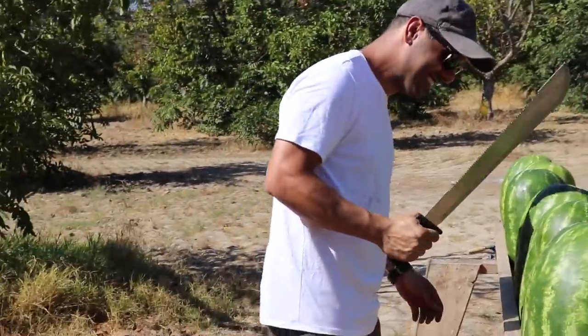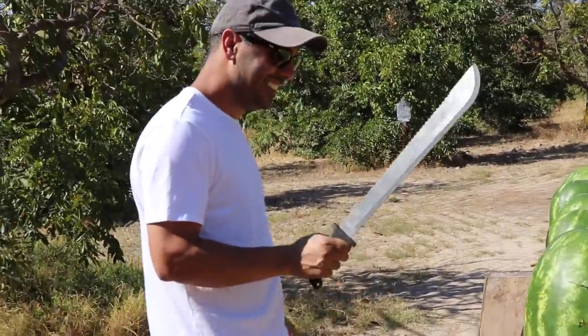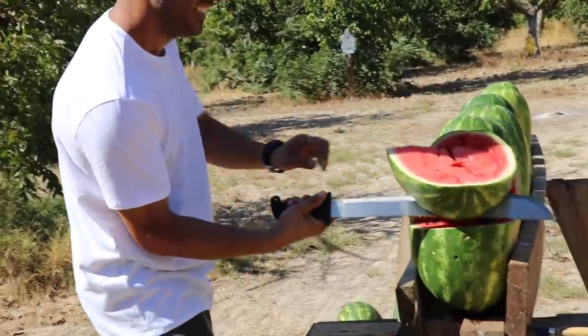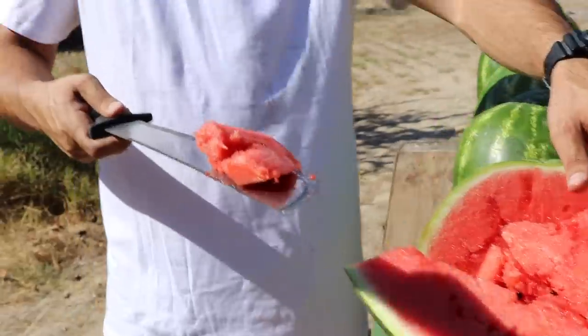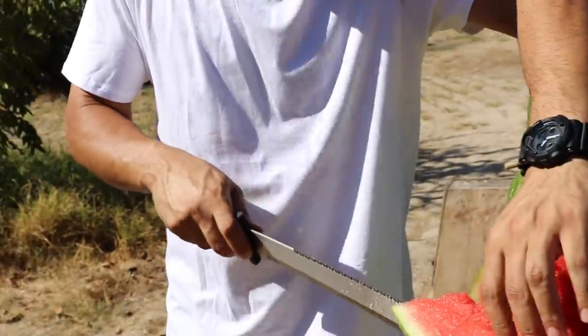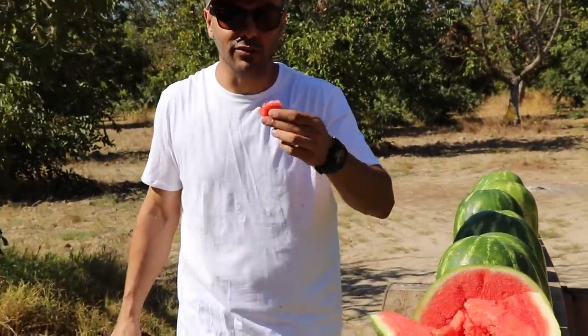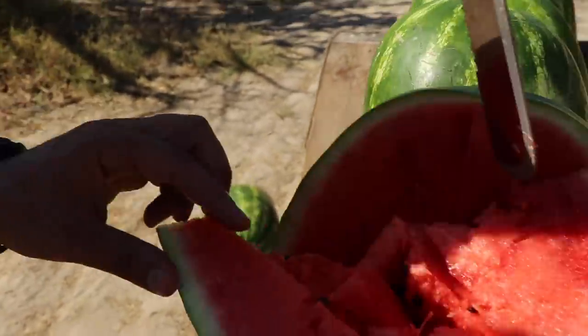Stick around to watch us eat the watermelon. This is how you cut a watermelon — Yucatan Yucateco style. There's no lead in there, don't worry! Mmm, this is juicy. My mom told me: always don't eat the seeds because the watermelon will grow in your stomach!